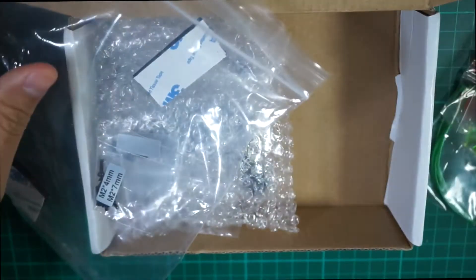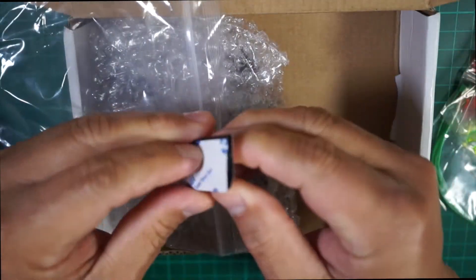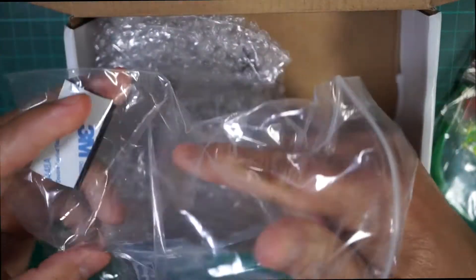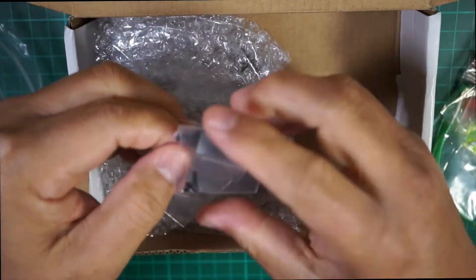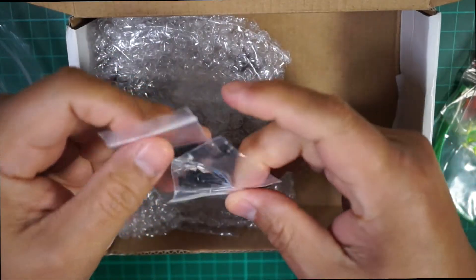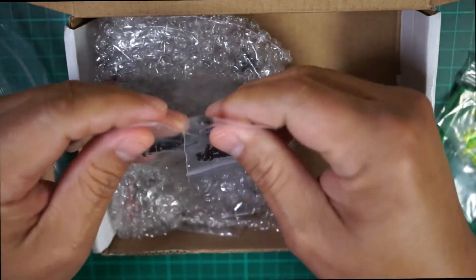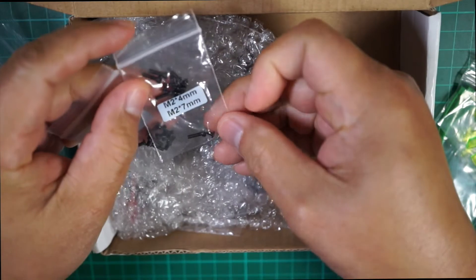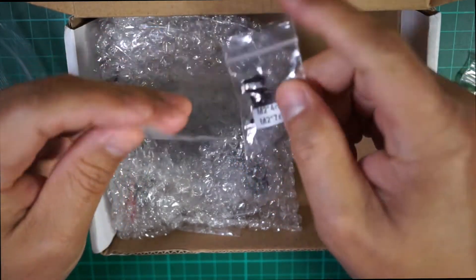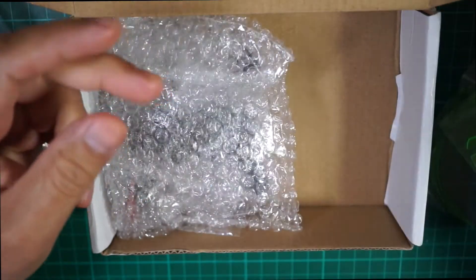They also include a little velcro to strap the battery, and another velcro. This here is the propeller screws so you can screw the propeller to the motor. They gave you different sets — the M2 four millimeter and also M2 seven millimeter screws — two sets, which is nice. More screws the better.